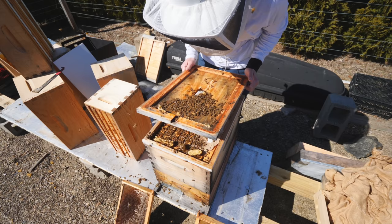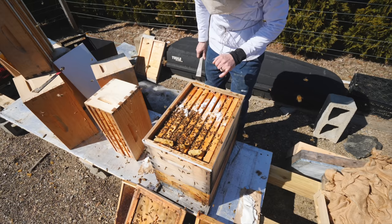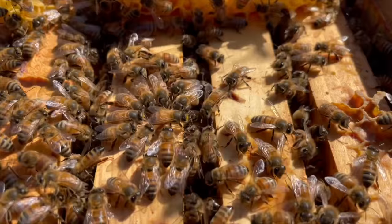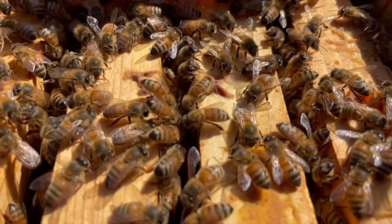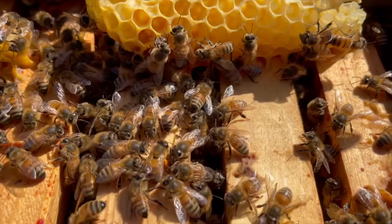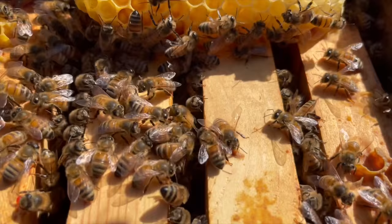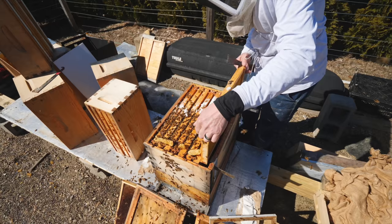Just checking the top inner cover here. I don't see an obvious queen up here. I'll take all this sugar out of here. That's a good cluster. We got pollen — there's pollen. There's a waggle dance happening right there. She has pollen on her legs and she's surrounded by bees, and she's waggle dancing for them. All right, let's have a look.